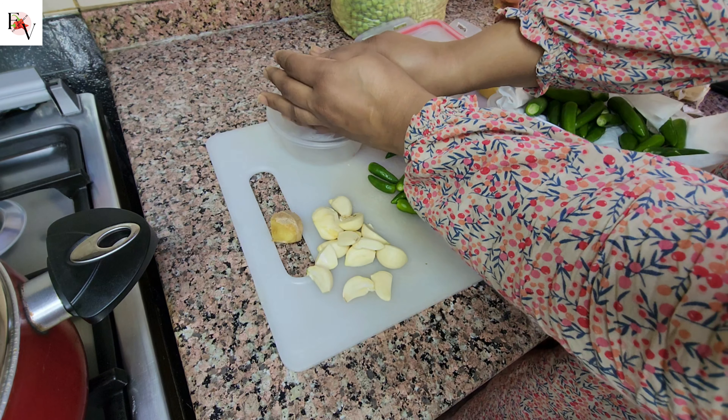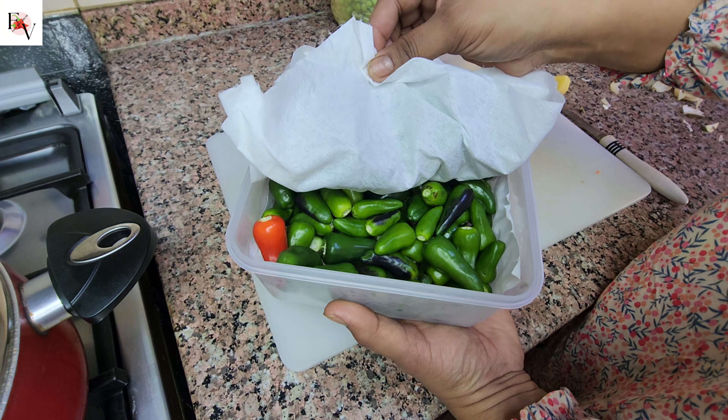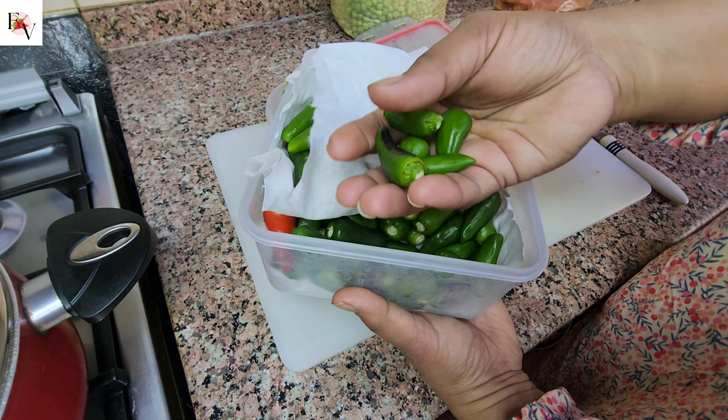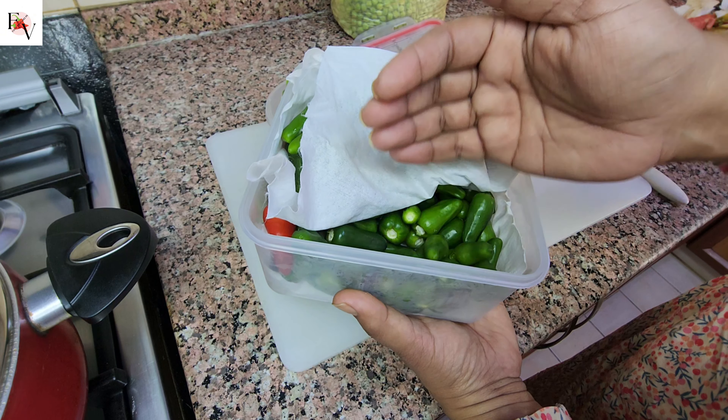Even berries go bad too. If you wash and dry with vinegar, then wash and dry with a paper towel and put them in containers, this will keep them a long time. They will not go bad.